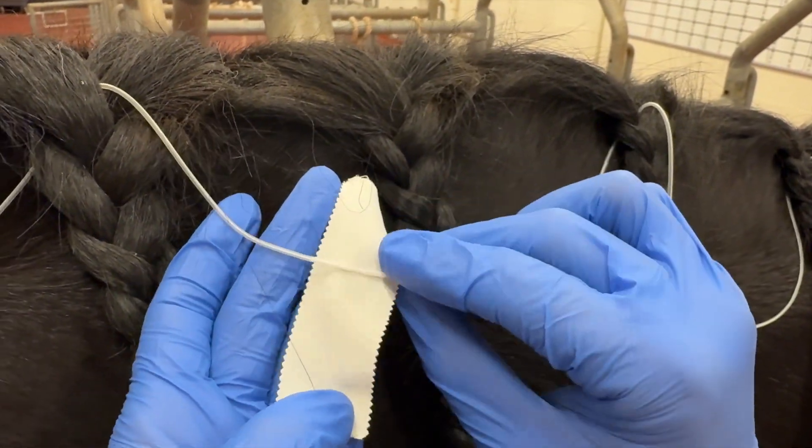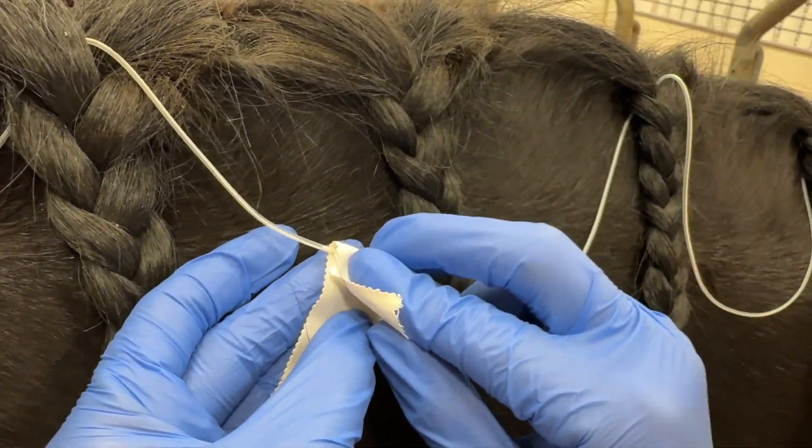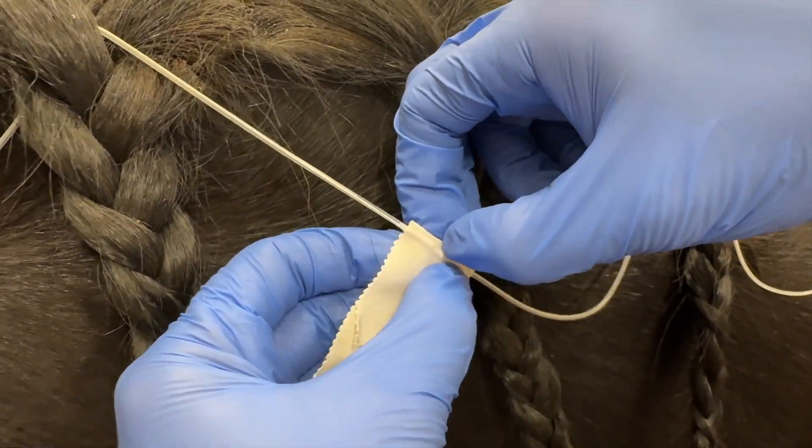The tape does not have to be anything specific, just in order for it to not slip off. Tape it around with any surgical or even duct tape.